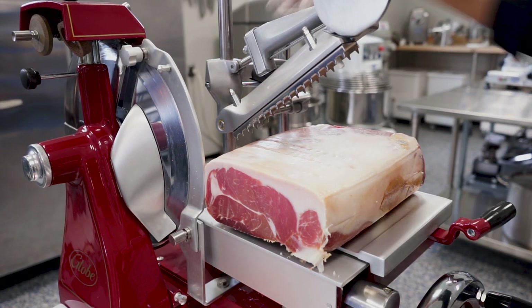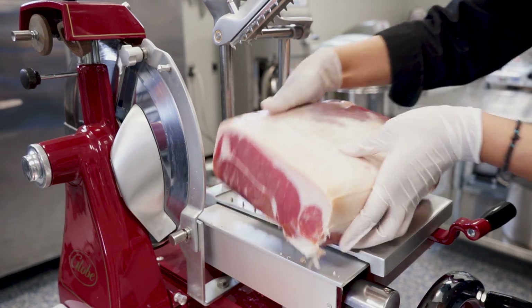Press the pusher vertical slide lever and lift the pusher to remove the food product from the holder.